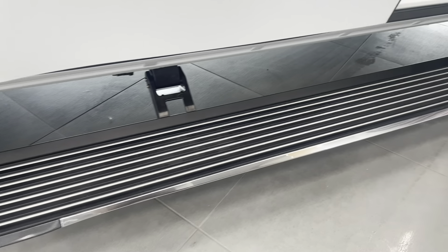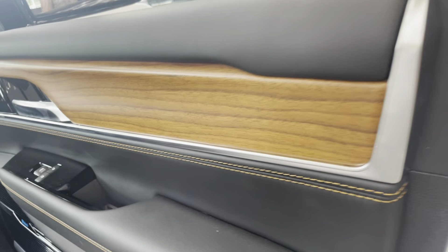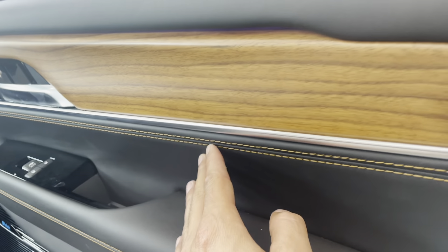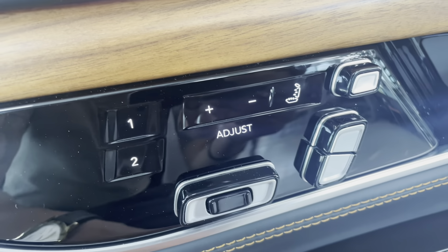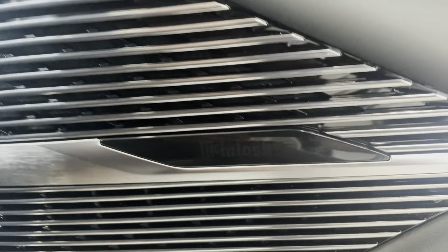Remote proximity entry. Automatic unfolding running boards. Inside the door you have this beautiful wood grain and stitching — all leather. You have your locks, your massaging seats, your adjustable seats, and the McIntosh stereo system.